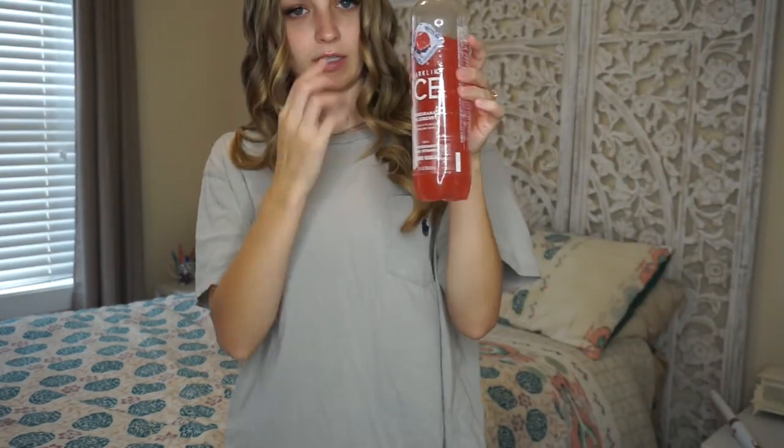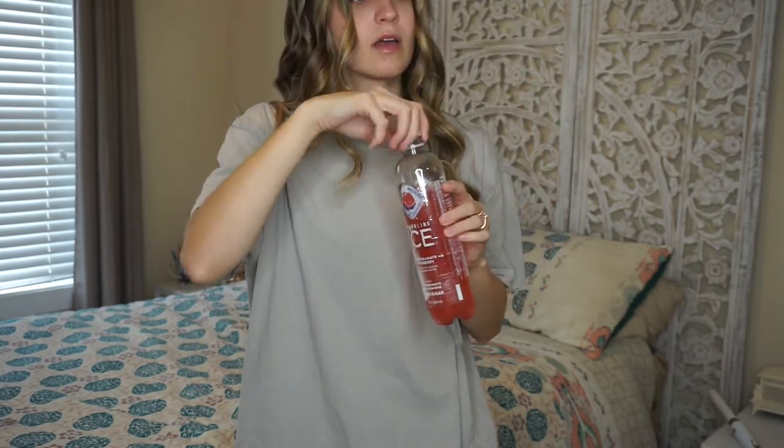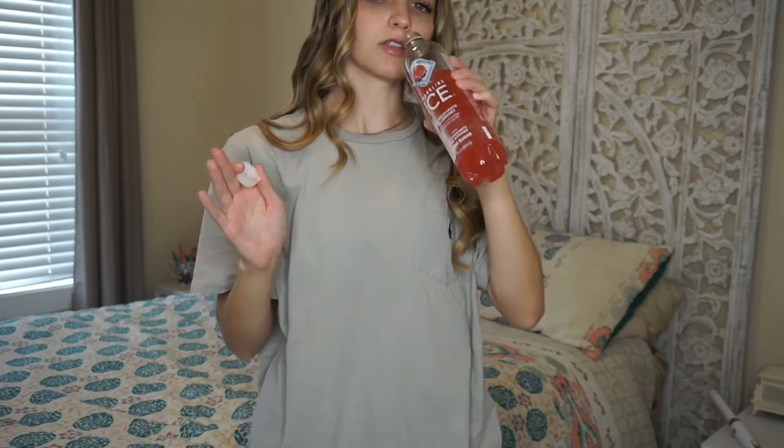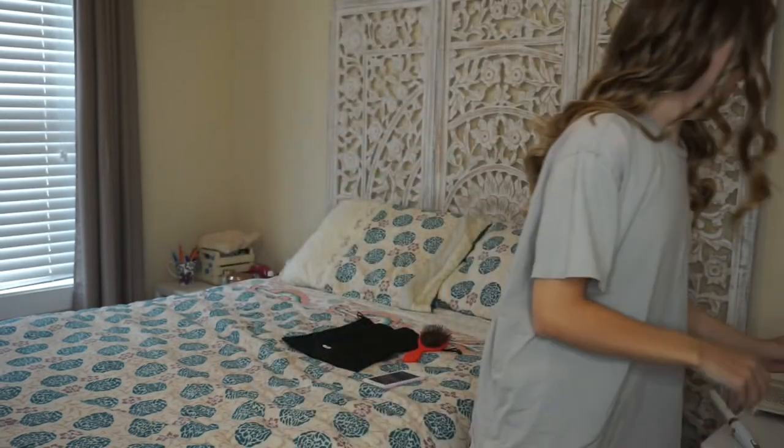By the way — Sparkling Ice. I've become addicted to them. The pomegranate blueberry is the best one. They've made me drink so much more water than I normally do. It's just flavored sparkling water with no sugar and lots of vitamins. They taste so good.